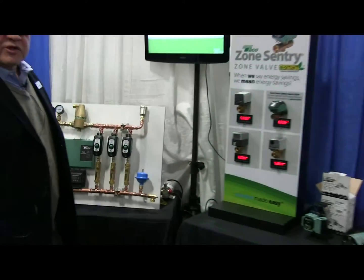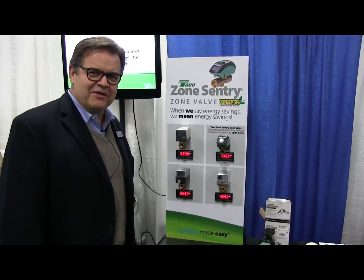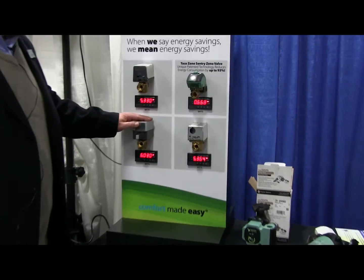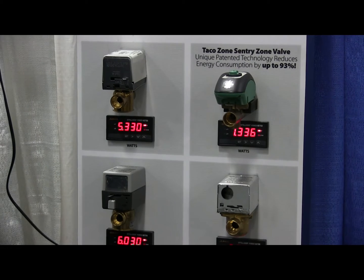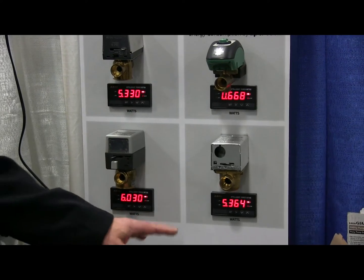Let me take us over to the Zone Century area here. I know this is a visual and sound video, but in this one we actually have the sense of touch employed as well. Here we're showing our Zone Century compared to some of our competitors in the zone valve area, and you can see there's a digital readout showing the watts consumed by these different zone valves.